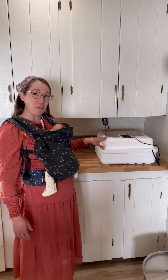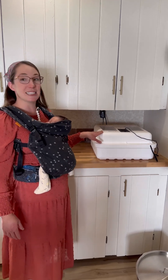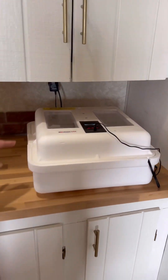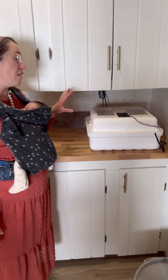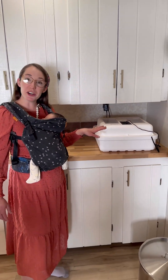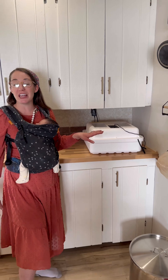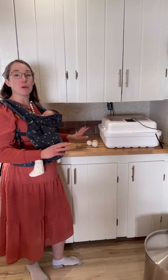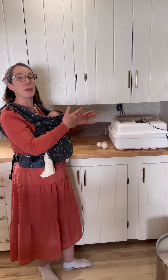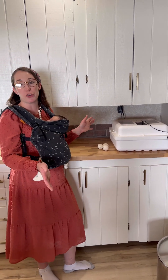Over here we have the little giant incubator with the egg turner. This is day seven and we have 41 duck eggs in here, so we're going to see which duck eggs are fertile and which are not fertile. I've taken out three duck eggs so that we can do all three at once and not be opening and closing the incubator over and over.